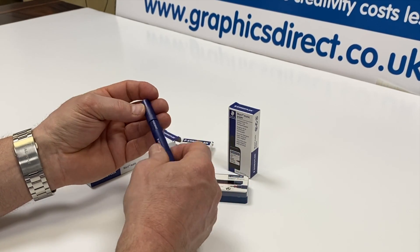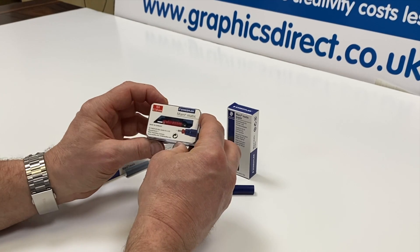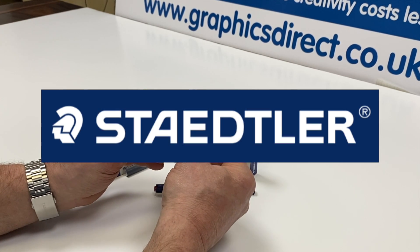As mentioned, these are all available on our website, and the nibs are also available on the website. They come in a nice little box, and as I've shown you, they're very easy to change but should give you a good long life and plenty of drawing.